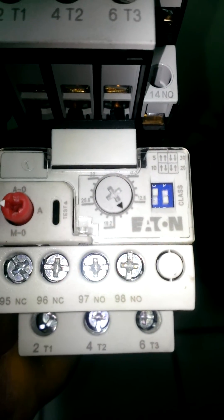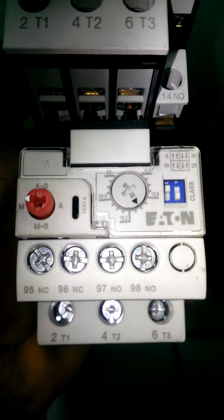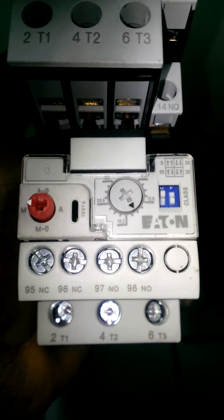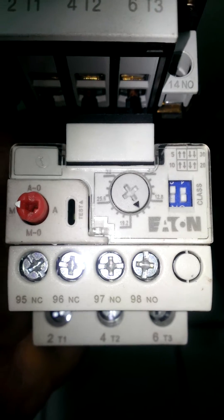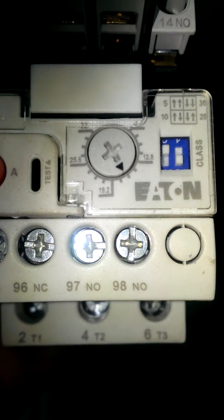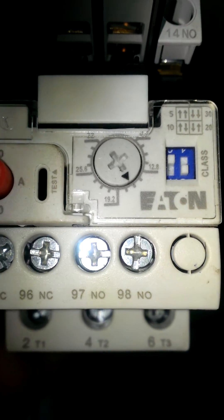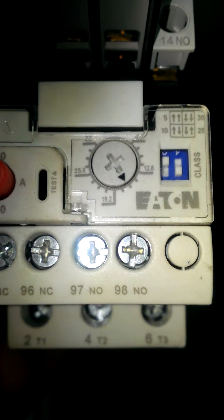Just to tell you a little about the solid state overload relay: we had a problem at work where this solid state overload relay was tripping even though, if you look on the dial here, we can see it's set at 16. This setting tells the motor that once it exceeds 16 amps, it's supposed to trip. But when we measured the amperage coming in, it was around 12 amps, and we were wondering why it was tripping.